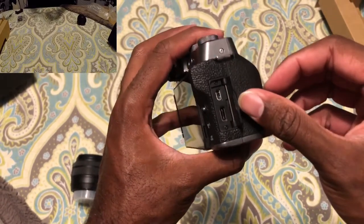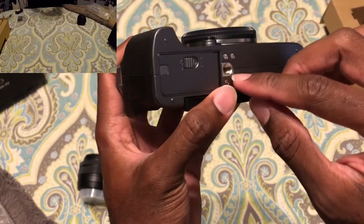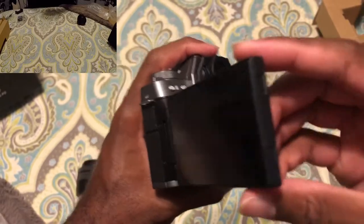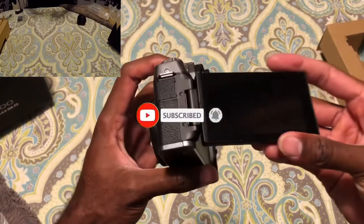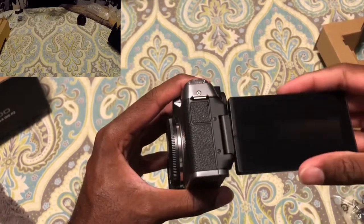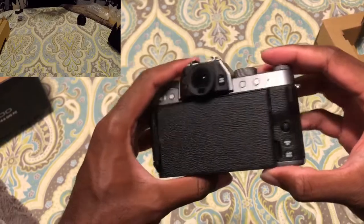I'm just speechless. There's the charging port, USB, HDMI — that's good. We got our battery at the bottom. If you have a tripod or anything like that, it has the screw at the bottom. And of course it has the screen. This screen flips out to the side. It's good to know. Or you can flip it in — I like that.